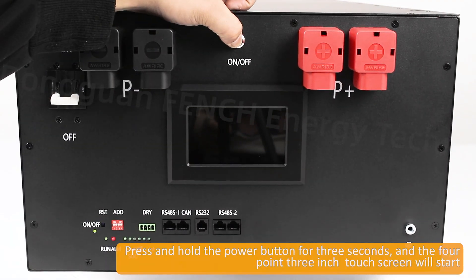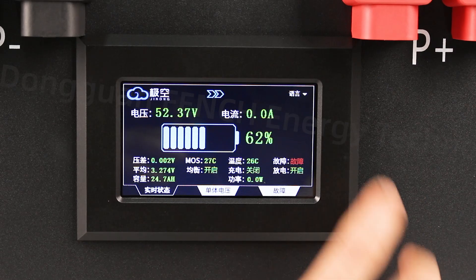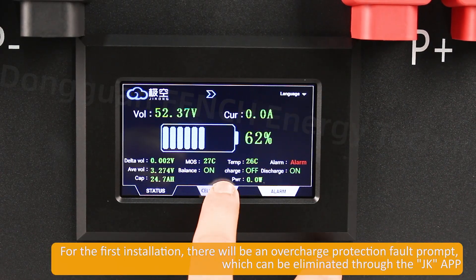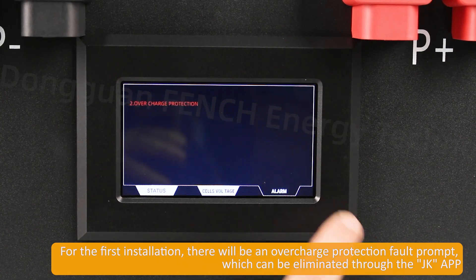Press and hold the power button for 3 seconds and the 4.3-inch touch screen will start. For the first installation, there will be an overcharge protection fault prompt, which can be eliminated through the JKAPP.